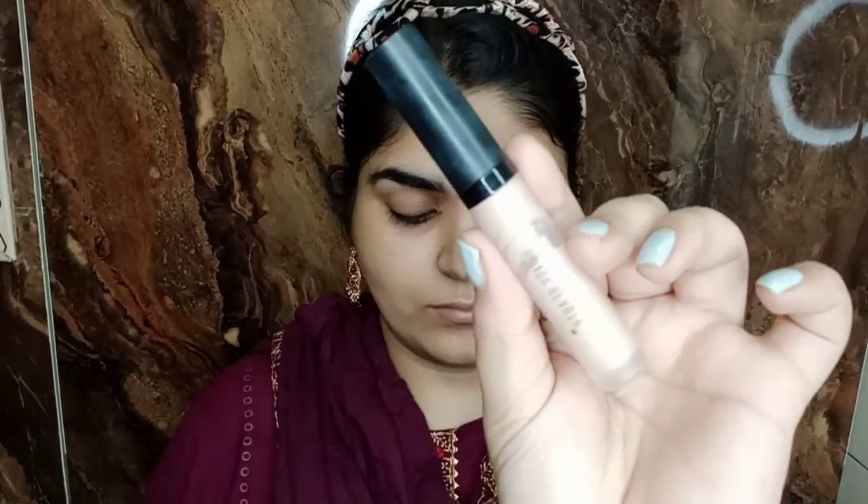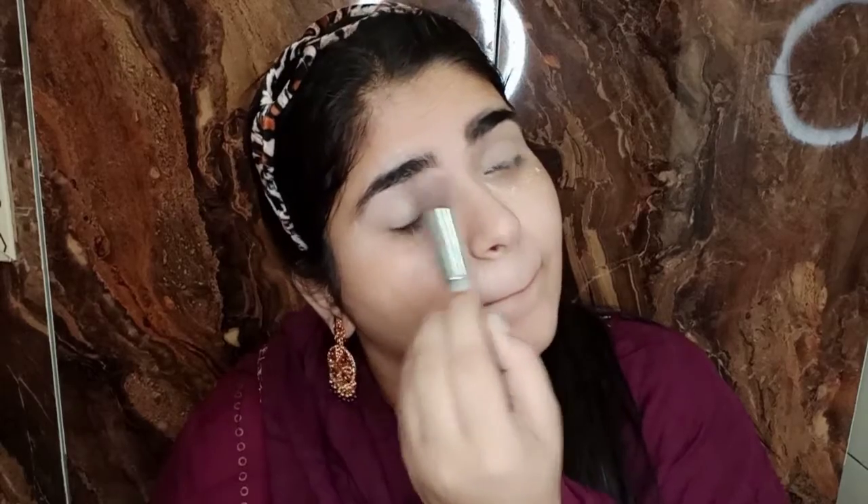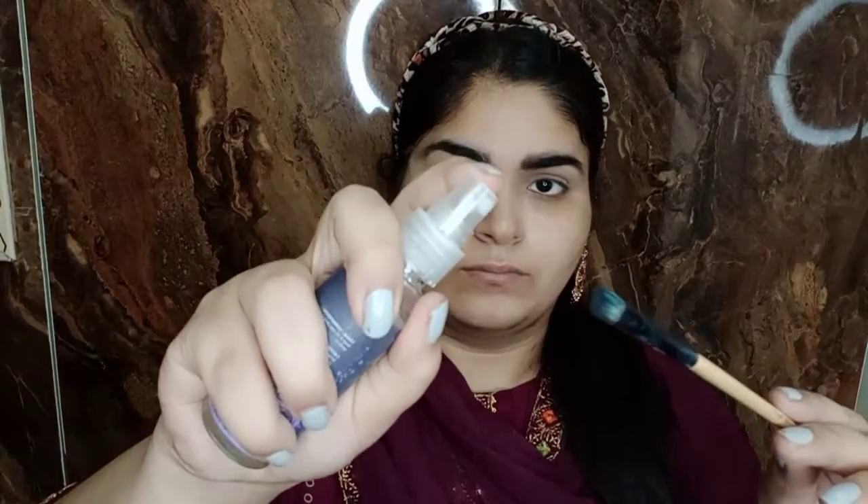After that I am using a spoolie to brush through the brows. Then I am using Swiss Beauty concealer for my eyelid base — applying 3-4 dots and blending it with a blender. Then to set my eye base I have used Swiss Beauty loose foil pigment in shade 01.